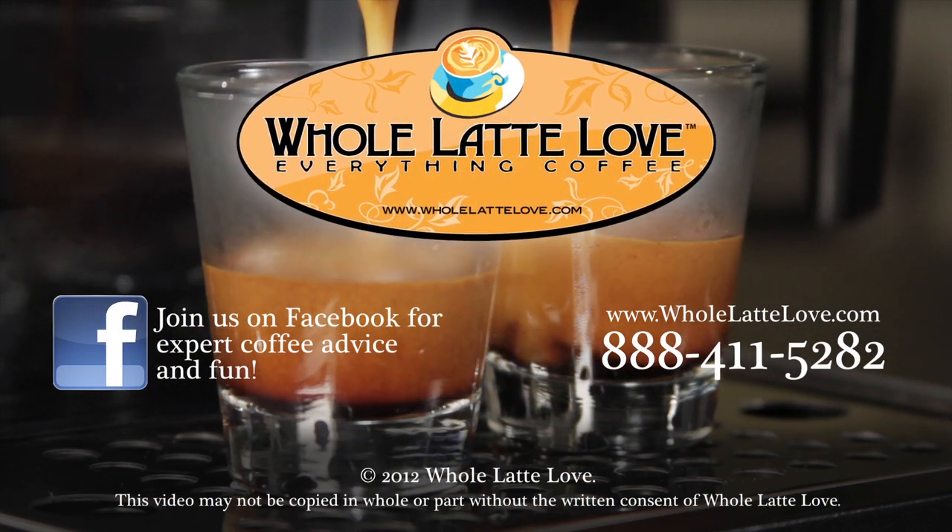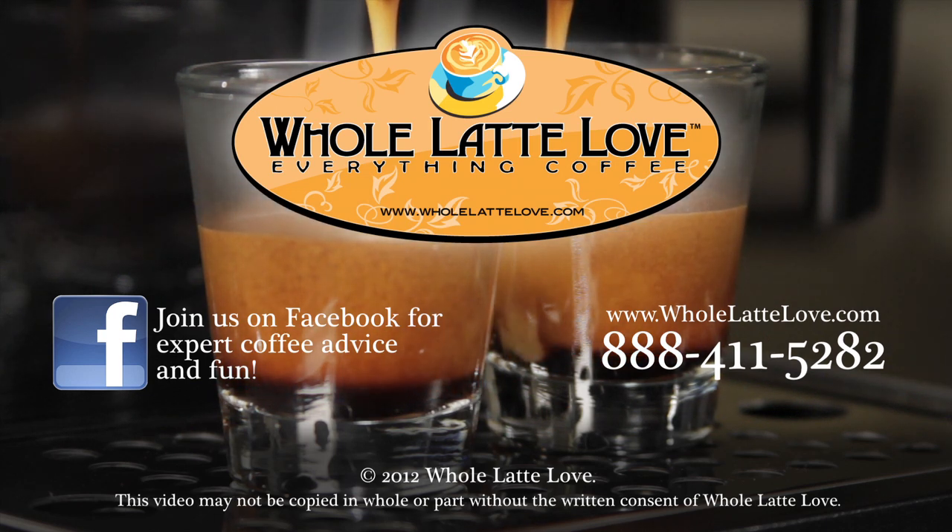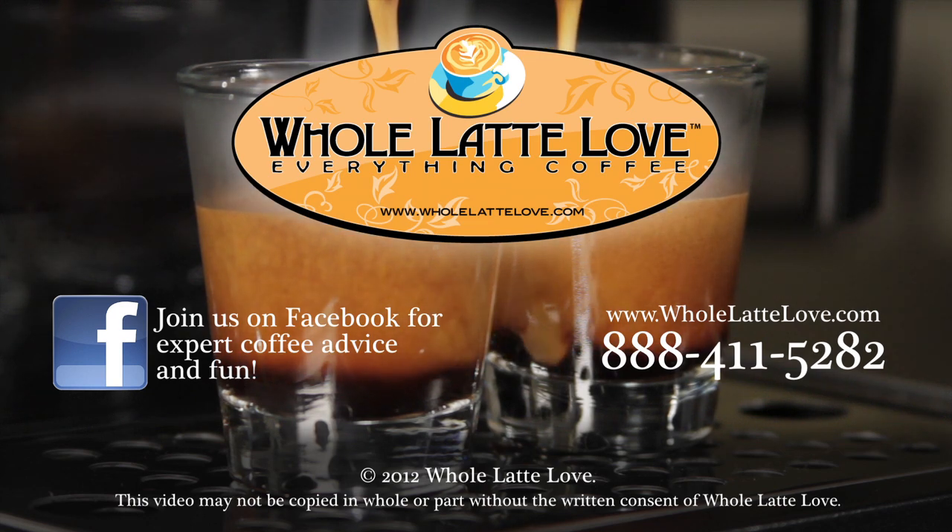Whole Latte Love is your source for expert coffee information with more than 200 videos, including how-tos, recipes, machine comparisons, maintenance, and more. Join us on Facebook for more expert advice and coffee lovers fun.